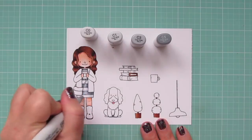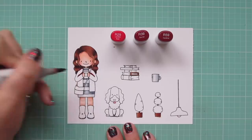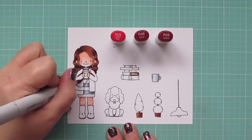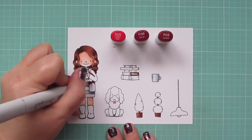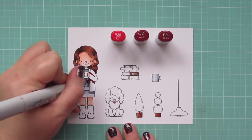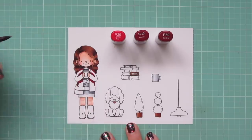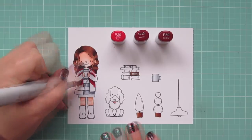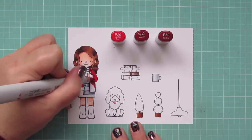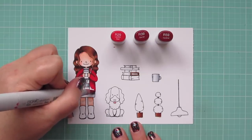I let the white stripes fade off into white in the center. For her sweater I'm using R29, R39, and R59. I lay in my shadows with the R59, especially around her arms where they're folded in front of her chest and where they'd cast a shadow below, then pull that out with R39 and fill in everything remaining with R29.